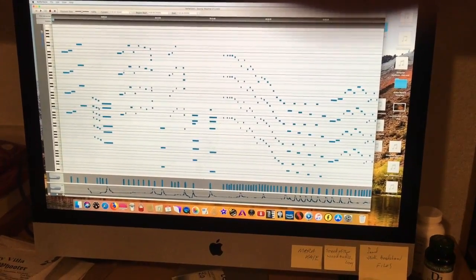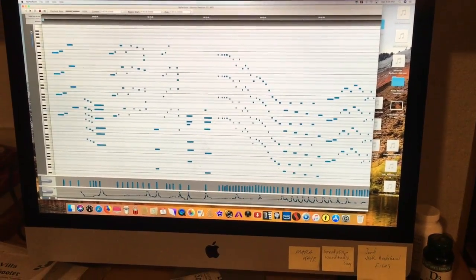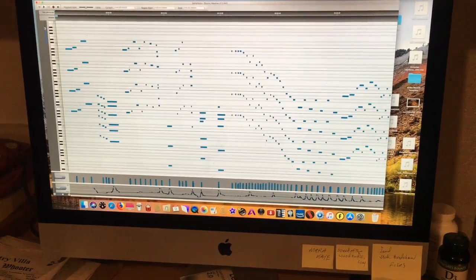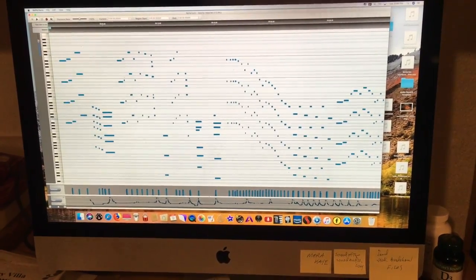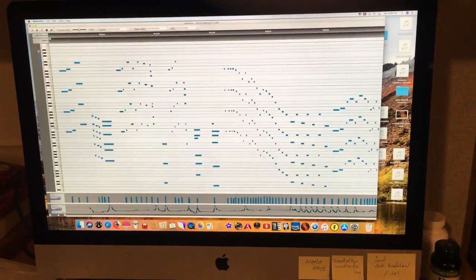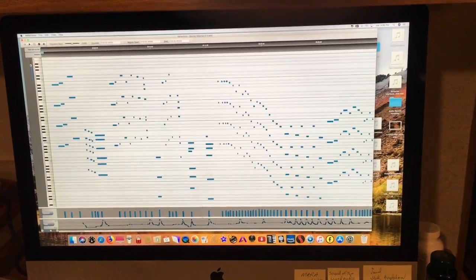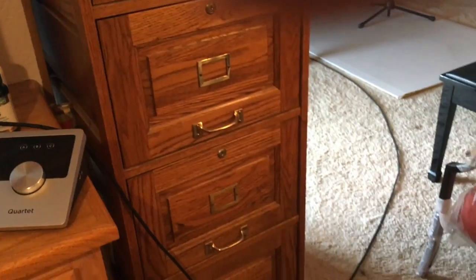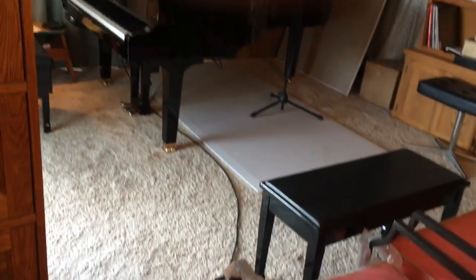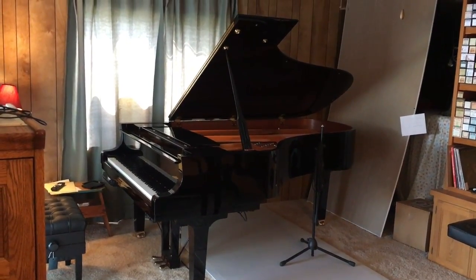I've had several requests from the vinyl community to show my piano room and talk about my pianos a little bit. To begin with, I'm going to give you a quick introduction to the room. This is a 27-inch iMac I use for recording. It also has a MIDI editor here which you can see — what looks like a player piano roll on the screen — through the USB cable down there on the floor.